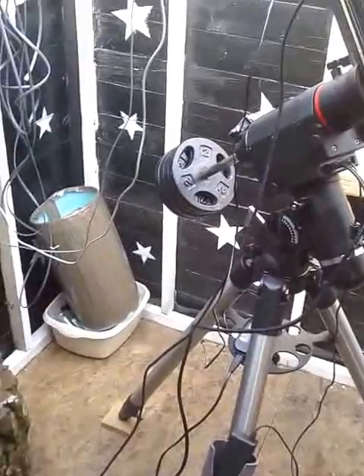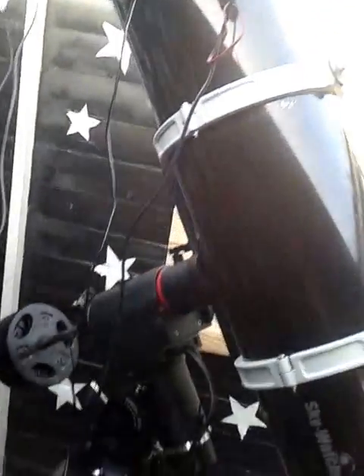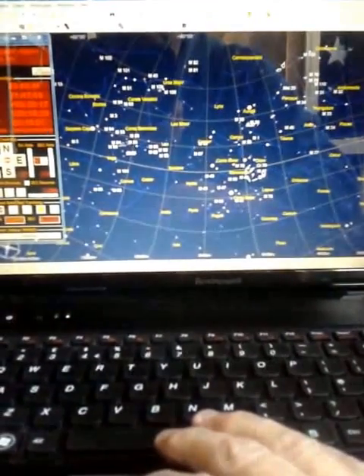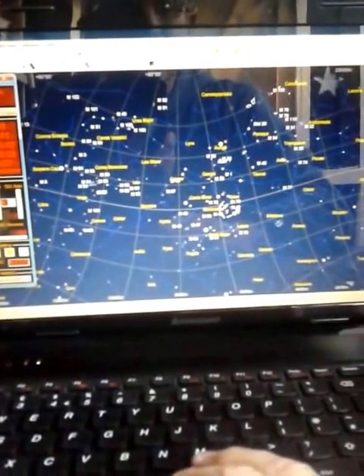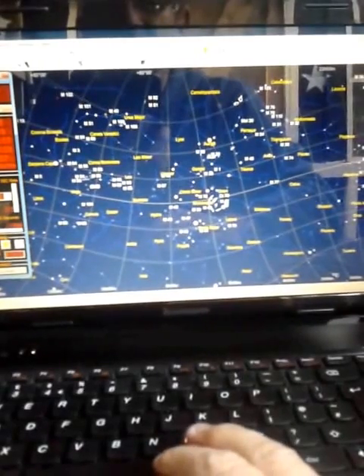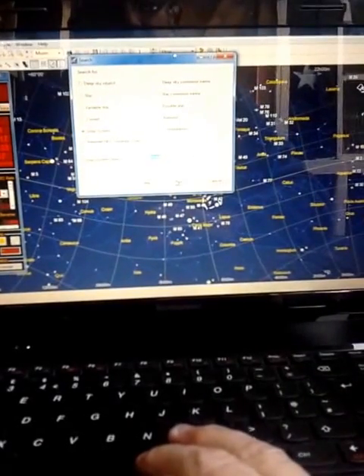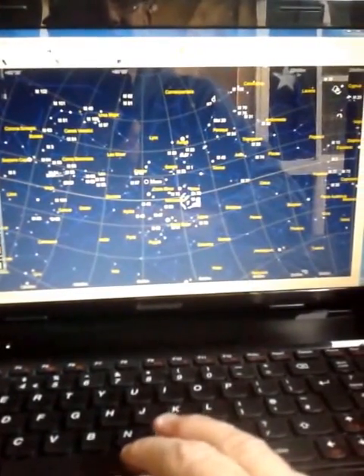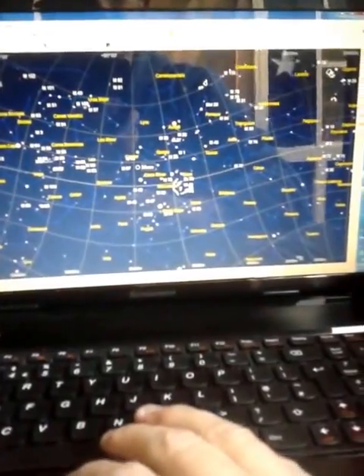Let's give it a quick whirl on the software and get it to slew to a target. Going back over to the laptop — the first thing I'm going to do is un-park the mount, which you must always do before you slew to a target. Un-parked. And then I'm going to slew to — let's go to the little binoculars up here and choose the moon. Find the moon. There it is, indicated here that it's found it. So we go up to the slew icon, press the slew button, and it will slew to the moon. Slewing to target.